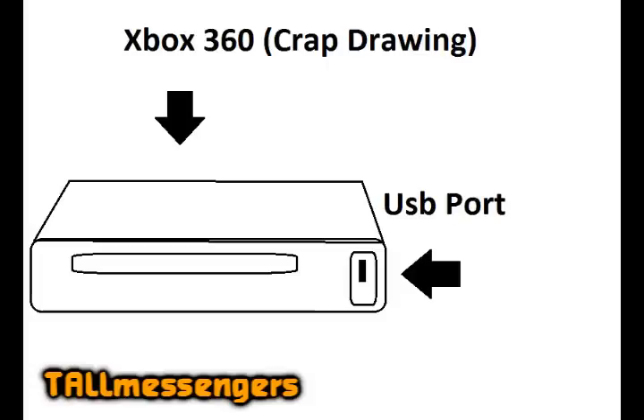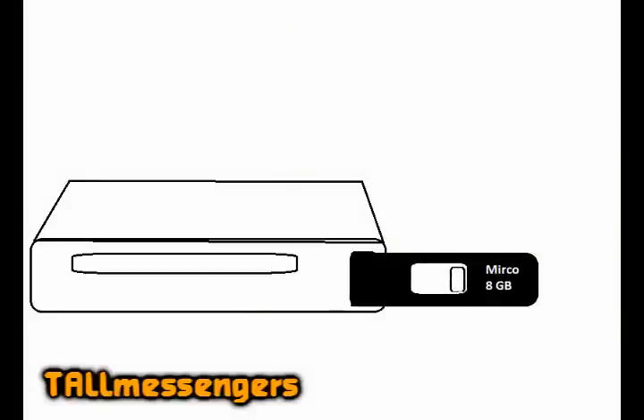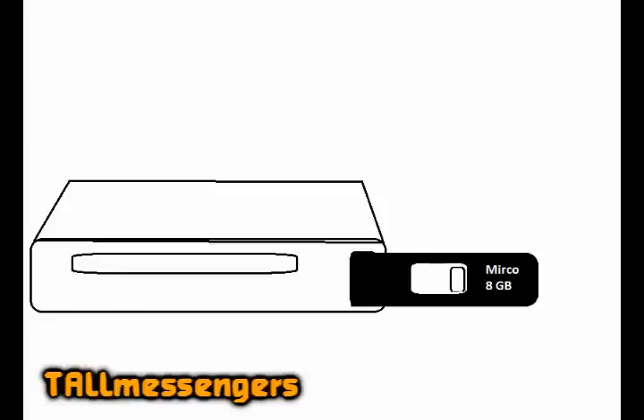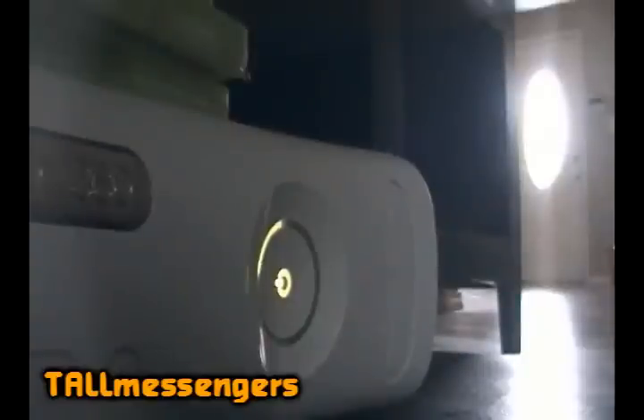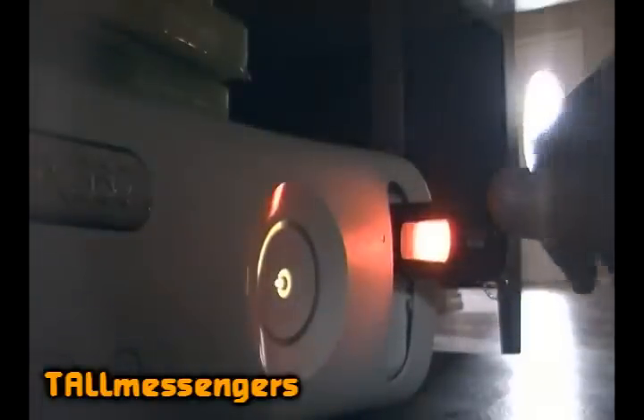The flash drive that you need can be any size, as long as it fits in the Xbox 360 USB port. For example, the USB flash drive I have is shown on the video — it has 8GB and is able to fit in the Xbox USB port.